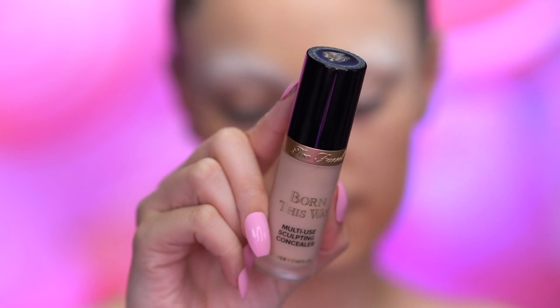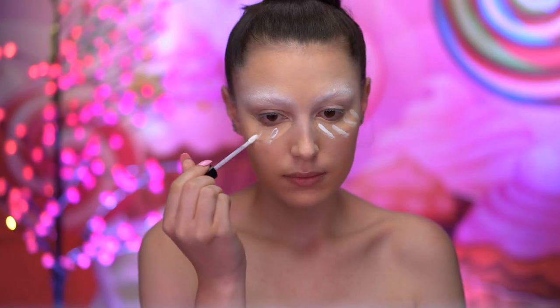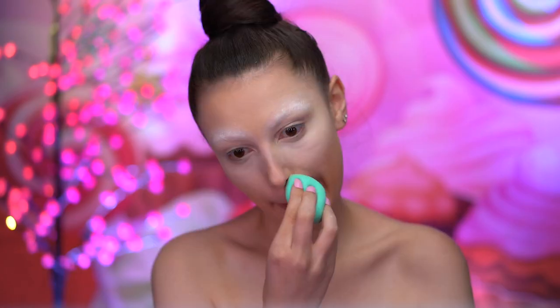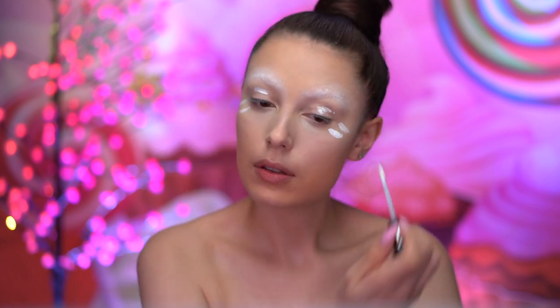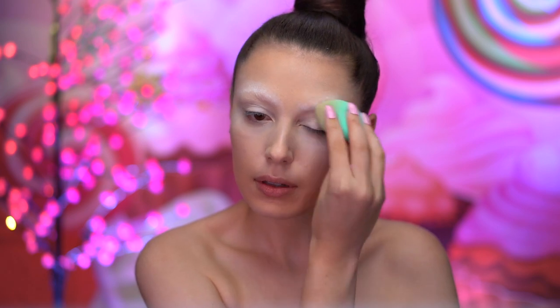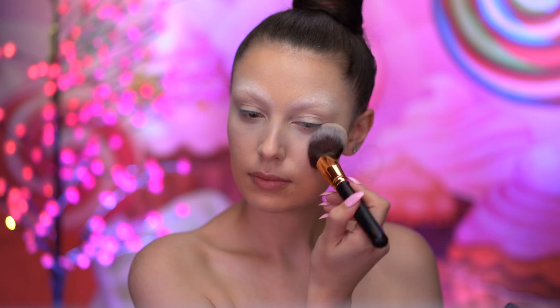With concealer, I'm going to add some coverage under my eyes and top that off with a bit of white concealer for brightness. I'm blending that out with a damp sponge. With white concealer, I'm going to prime my eyes for shadow later — this will make the eyeshadows pop even more because it's a white base. Then I'll set all of the creams in place using a face powder.